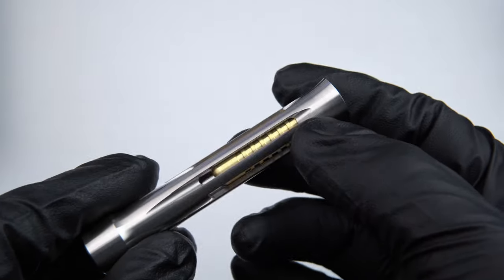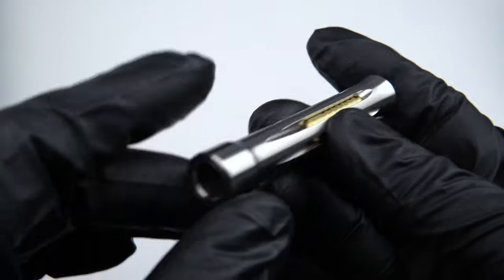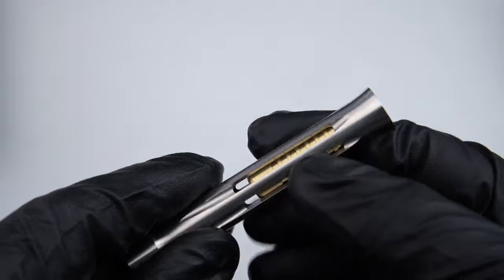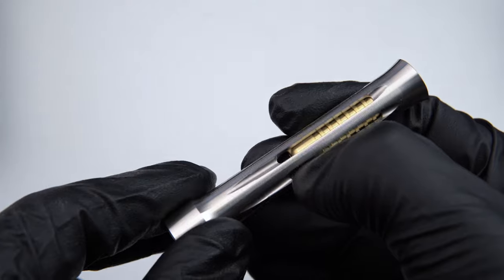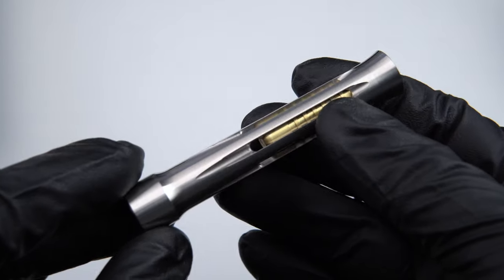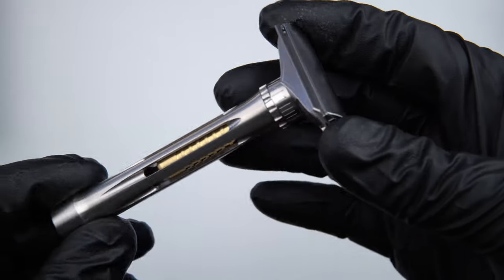Just tighten until it's in there firmly, and no more. Brass is a pretty soft metal, so you can damage the threads if you force it, and you can also damage the flathead recess if you are misaligned — so align it carefully and don't apply too much pressure. Now let's go ahead and install a blade.